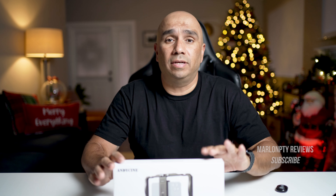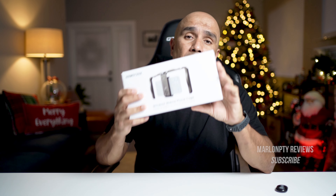Full disclosure guys, this was sent to me by Andy Cine. This is not a sponsored video — they just reached out and asked if I was interested in reviewing it and I agreed. So I'm not obligated to say anything I don't want to say about this cage, but this is going to be a short one, so let's jump right into it.